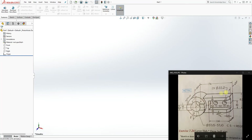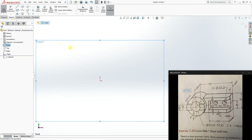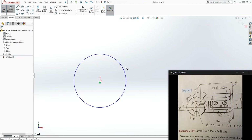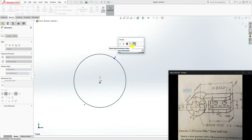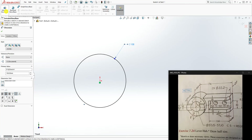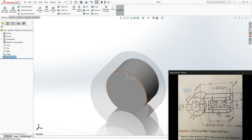The first thing we are going to do is start with the round part and build everything from there. On your front plane, start a sketch. Draw a circle with a diameter of 108, click OK. Then go to your extrude boss and extrude it forward 64mm, click OK.